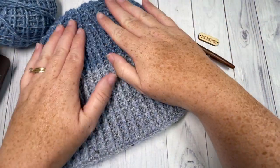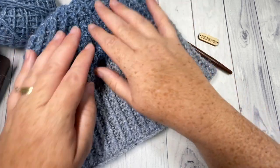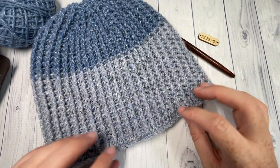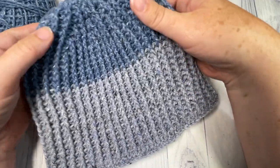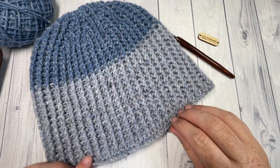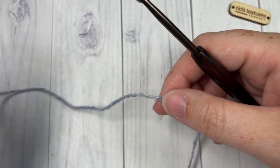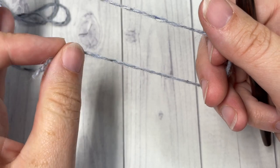Thank you so much for joining me. While you're here, I invite you to subscribe and take a look around — there are many other crochet beanie patterns to check out. Feel free to say hello in the comments, and if you make this beanie, be sure to tag me on social media. Don't forget to subscribe and hit that notification bell so you're notified every time there's a new free pattern.